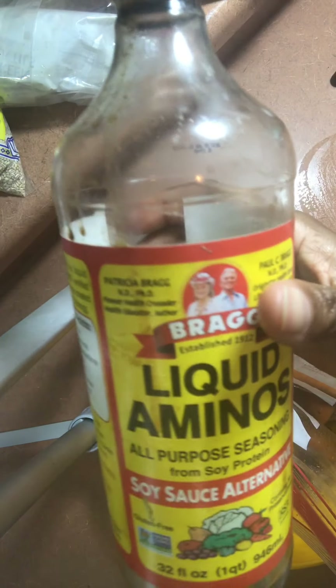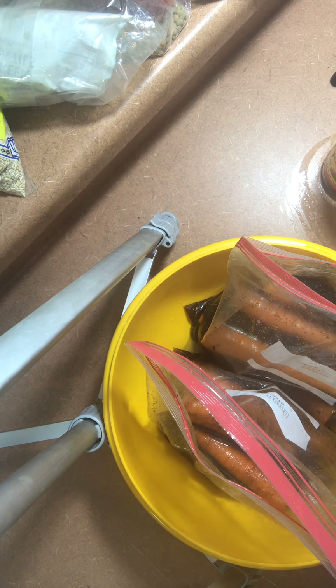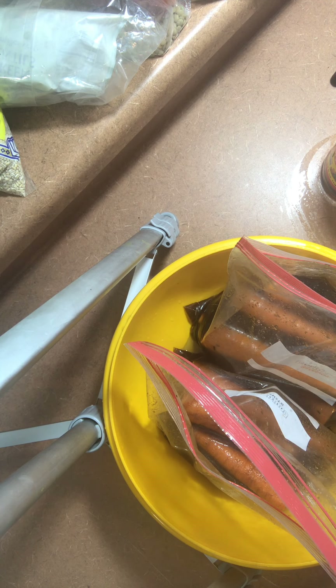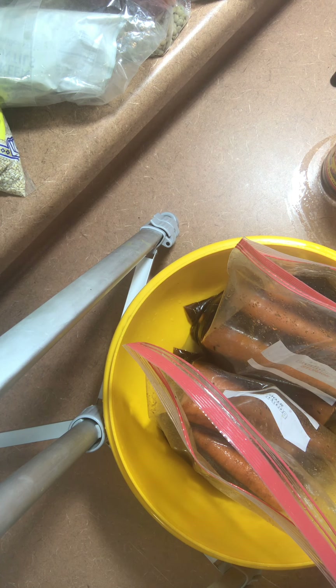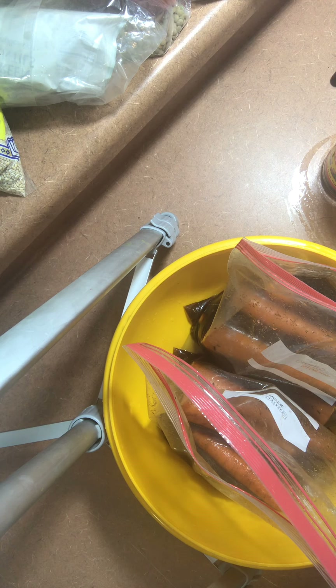You're going to be adding Bragg's liquid aminos. Just use a big Ziploc bag and you can play around with the seasoning. Maybe like a cup of Bragg's in each bag — or you can use soy sauce — and then you want to put about maybe a half a cup of maple syrup. I don't really measure but you can fix it to the sweet and saltiness that you like. Then I like putting fennel seed in there. I also put rosemary, and then you put liquid smoke. I actually put a half a bottle of liquid smoke in there.